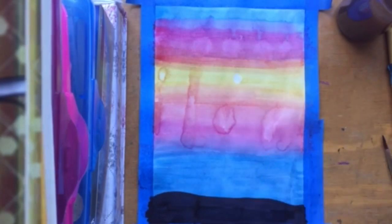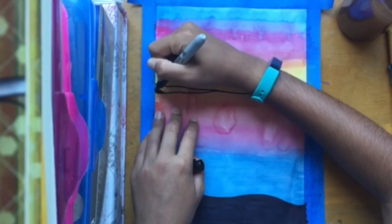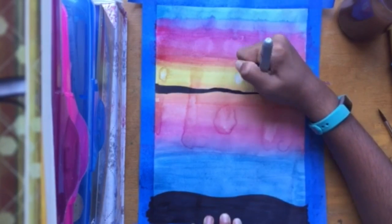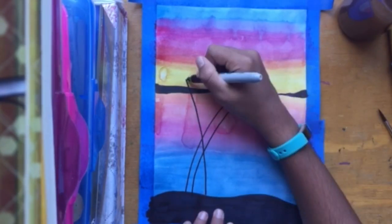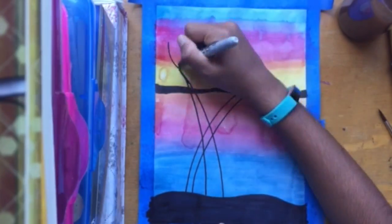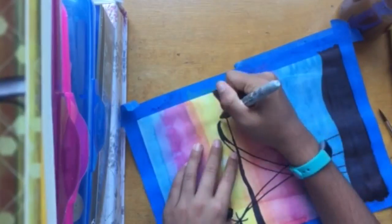Once it's dry, I created a little base with sharpie, and then I drew another — it's kind of like an island in the front. Then I drew two lines and made them palm trees. I kind of messed up on this part, but I guess it turned out okay.